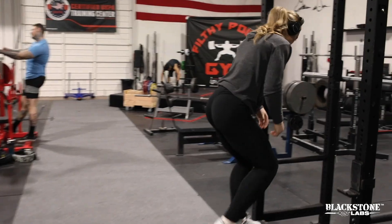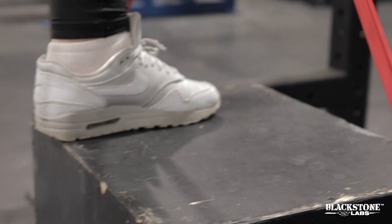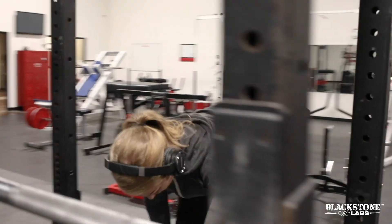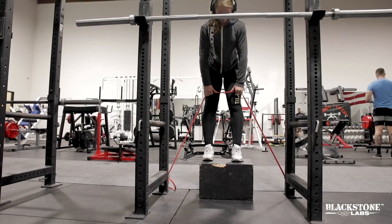Next exercise is gonna be a straight leg lift and today I'm doing it with a resistance band instead of a dumbbell or a barbell. And then I'm gonna superset that with a glute bridge.